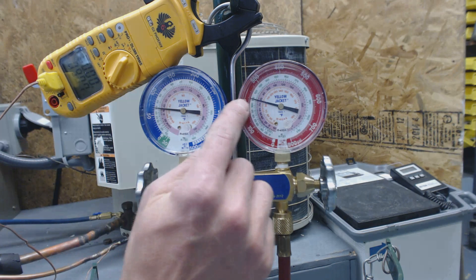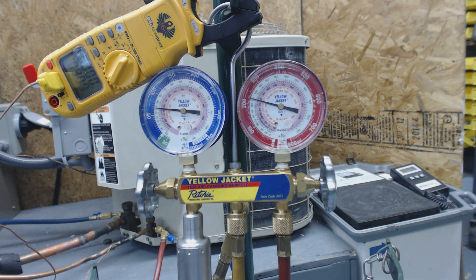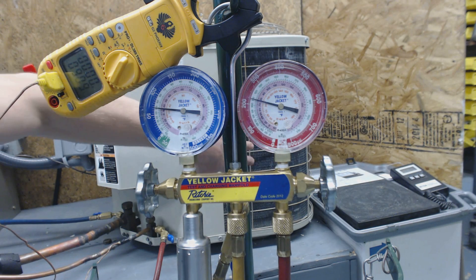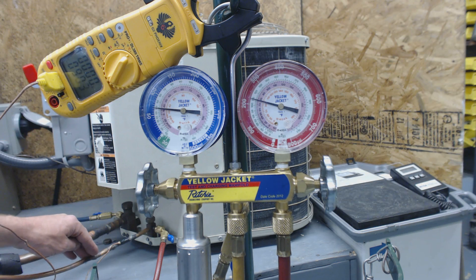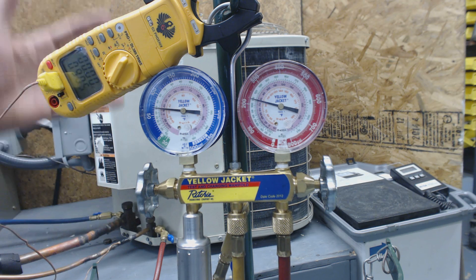So 110 degrees saturated temp minus 90.7 gives us almost 20 degrees of sub-cooling. The saturated temperature that this gauge is reading is actually the temperature of the refrigerant in the middle of the coil at a saturated state where it's liquid and vapor at the same time. After it comes out over here is where you have a temperature decrease in liquid form. So it should be completely liquid, and this is just too much sub-cooling.